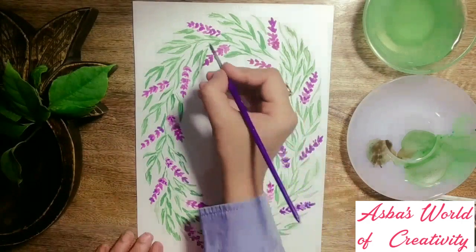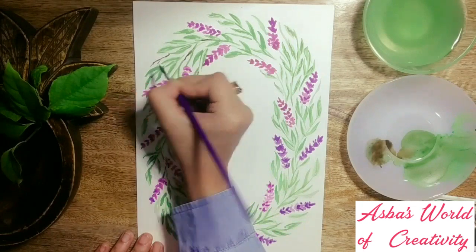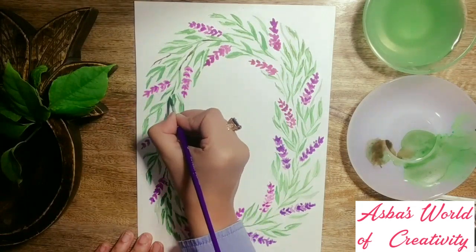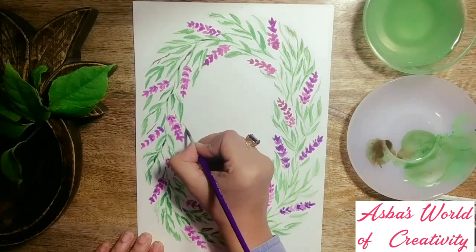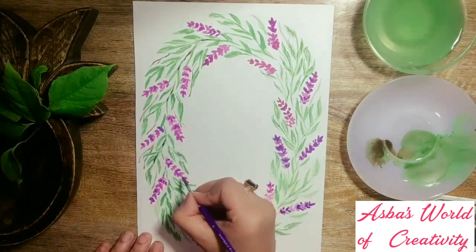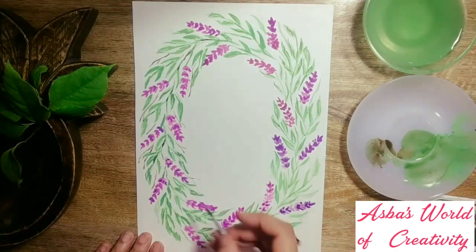Now for the last step — I've taken some dark brown and I'm branching out some tiny little stems. These brown stems have incorporated perfectly with the wreath. You know, watercoloring is literally relaxing and I never get tired or bored doing it.